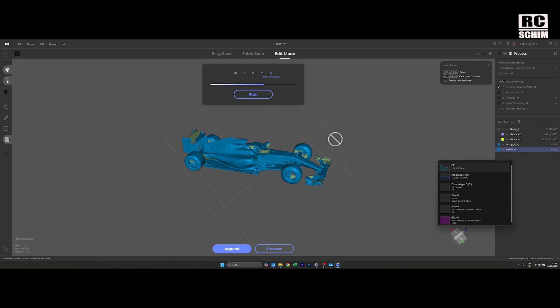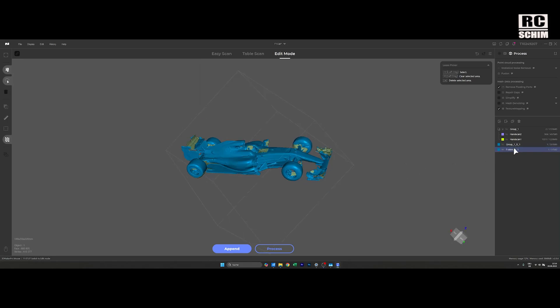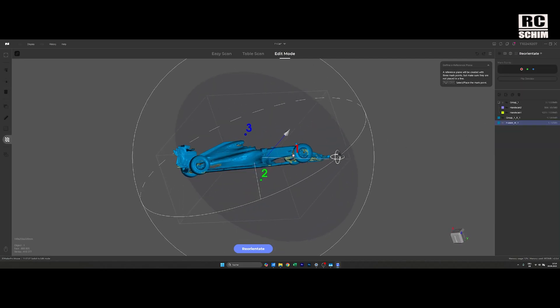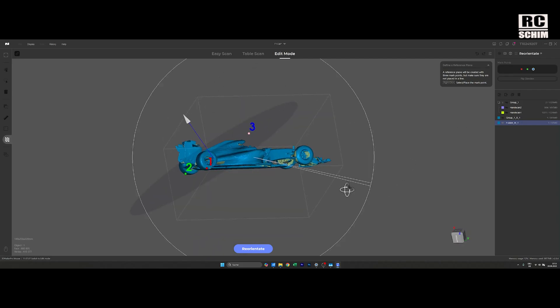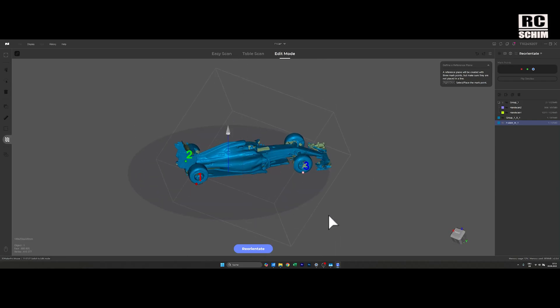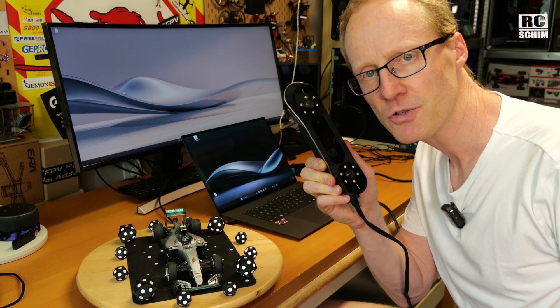The point was not to choose the easiest object to scan — sometimes they give you test figurines that are optimal for scanning, so it always looks good. I just chose a random object that I would probably scan in real life. Texture mapping operation failed, but from this fusion object here we can just select it and export. Reorientate means selecting the plane — in this case the wheels. Click point one, select point two on the wheel, then point three, and you have a nice plane. I'll export as STL and call it F1 Car Mousse.